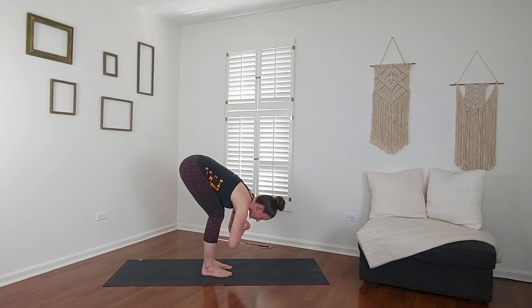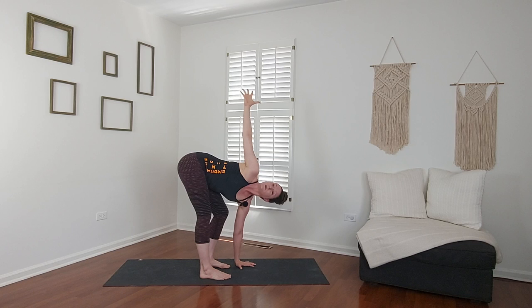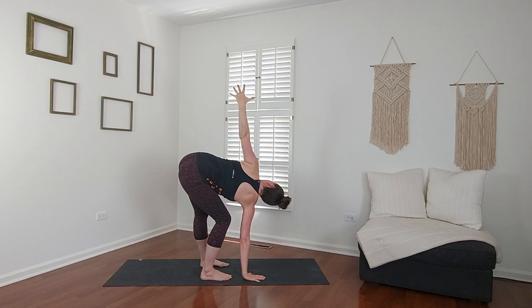Gently release your arms. Place your left hand in front of your left foot, put a little bend in your left knee, lift your right arm up and twist. Take a breath in, reach your fingers up higher. Exhale, twist deeper. Switch sides — right hand in front of your right foot, bend into your right knee, left leg straight, lift your left arm up. Inhale and twist deeper. Exhale.